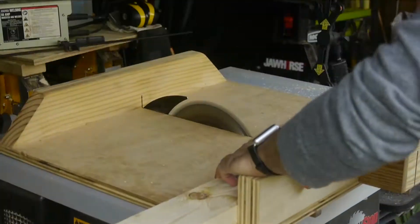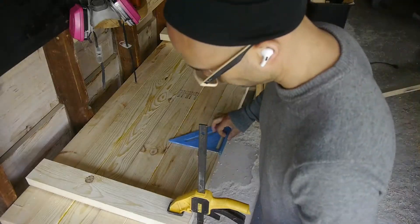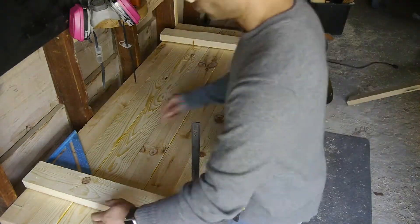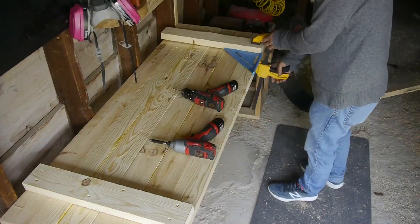The top is pretty simple — I'm not going to be wailing on this — so I figured I'd keep it relatively simple with just 2x4s braced together, kind of wedged in on the top here, cut to length, and call it a day.